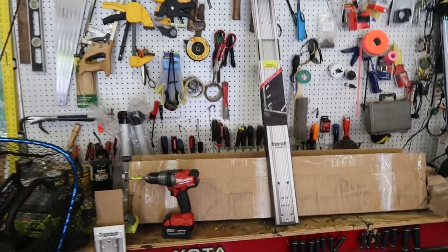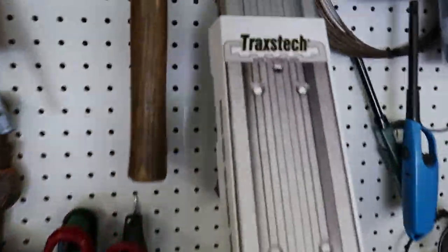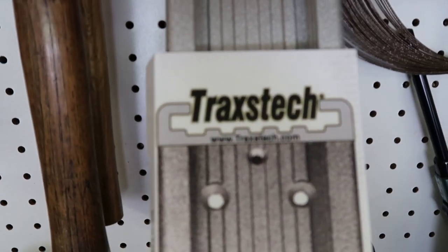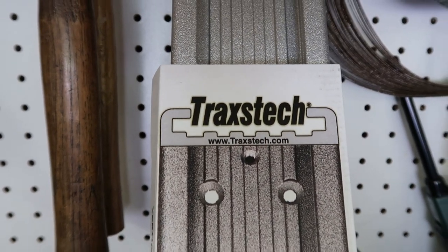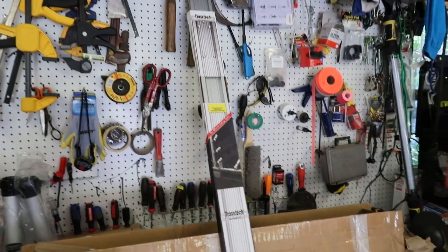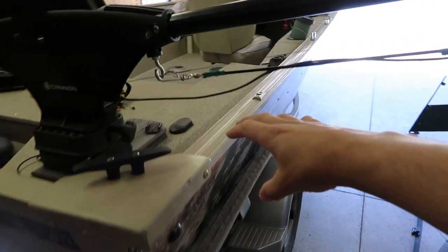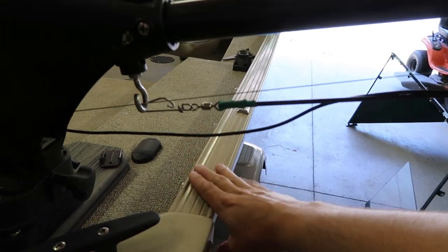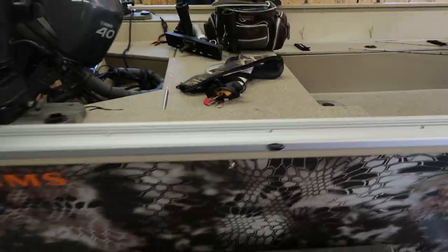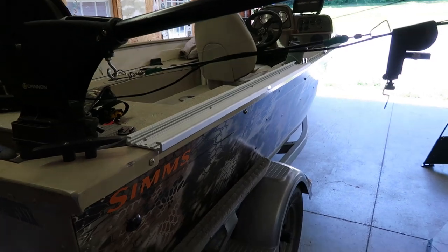This is the actual track system. The company is called Trax Tech — I'll leave their website in the description below and try to link all the stuff if you want to check it out. I think this is a really good option for guys with older boats that have two-inch gunnel rails and don't have a track system. It goes right here — just like that. I got a four-foot track and it fits perfectly right there.